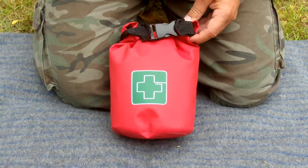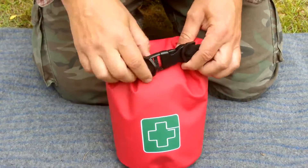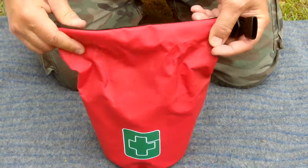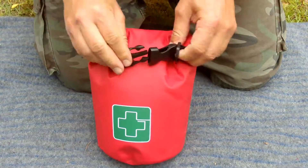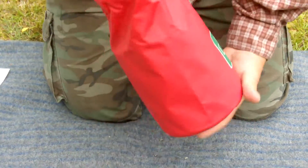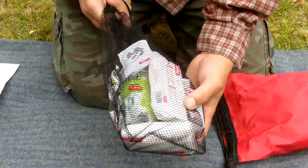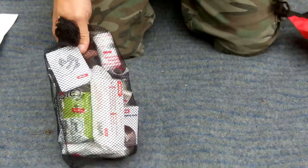Now the waterproof kit. As you can see, it is in a waterproof bag and it is closed, similar to waterproof bags where you can tweak it up and close it like this. This is an excellent waterproof bag and it will keep the contents dry. Inside, all the contents are fitted in a bag like this — I just wanted to show you how it is fitted inside.